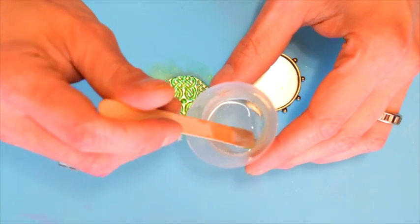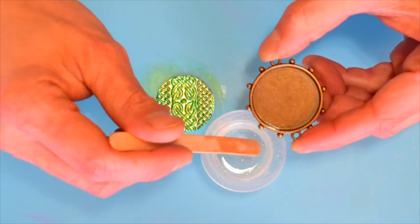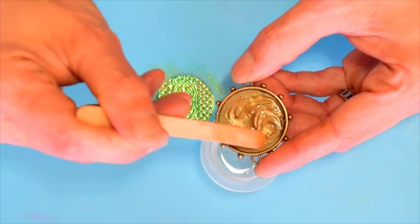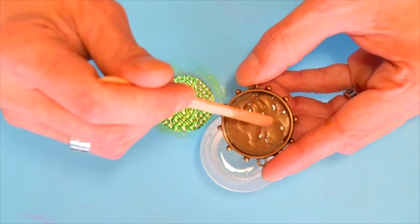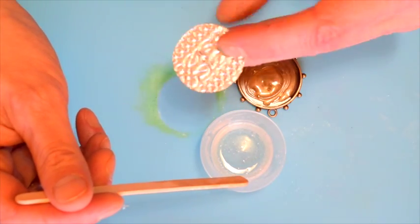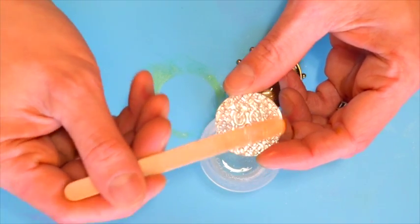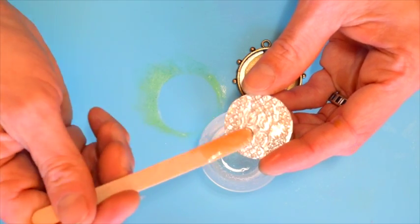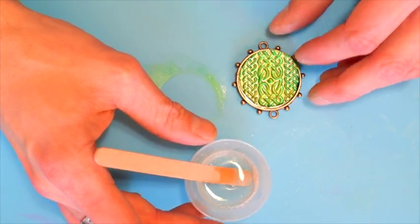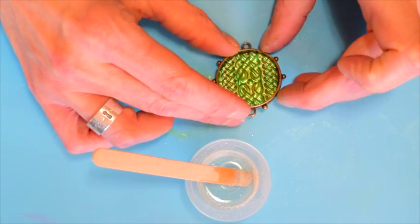I've already pre-mixed my resin and let it set up for a few minutes, so now we're going to place our metal piece into our bezel. First I'm just going to take a little bit of the resin with my stick and spread it pretty evenly around the bottom — I'm using the resin as an adhesive to hold down the metal. Now I'm going to take my metal piece, turn it over, and put a little bit on there as well. This will keep air bubbles from forming and also act as double insurance to make sure it's adhered down. Now I'm going to place that down and spin it a little bit to make sure we're lined up even.